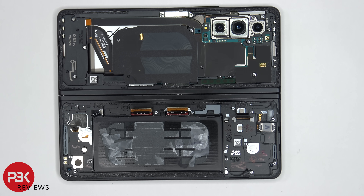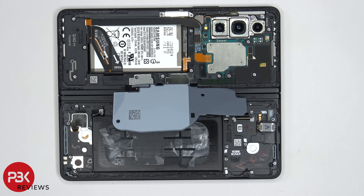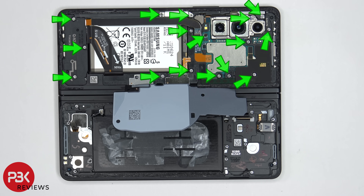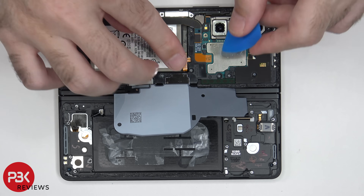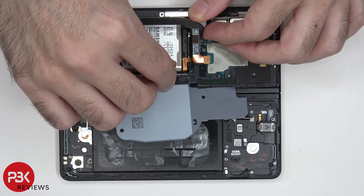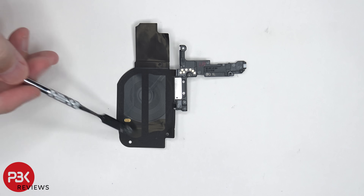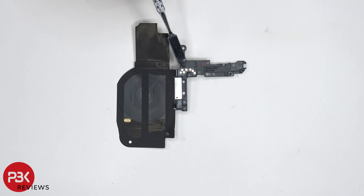Now moving on to the other side — the back side of the phone when the fold is closed. We can see the wireless charging coil here; we need to lift this up and gently peel it off. Once the wireless charging coil is moved, there are 16 Phillips screws which need to be removed. Once those screws are removed, we can disconnect this flex cable. There's some graphene film here and the connector for it is located right here — the gold contacts touch the gold contacts on the board giving it a connection.